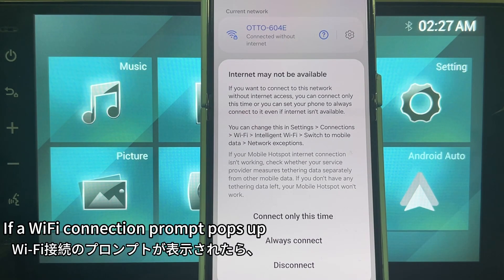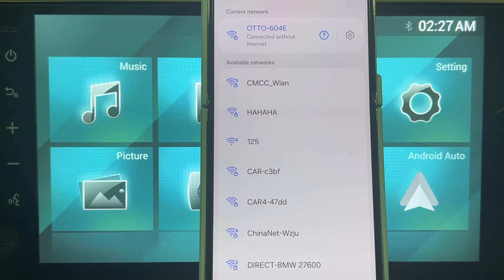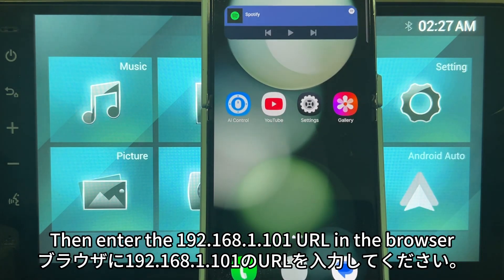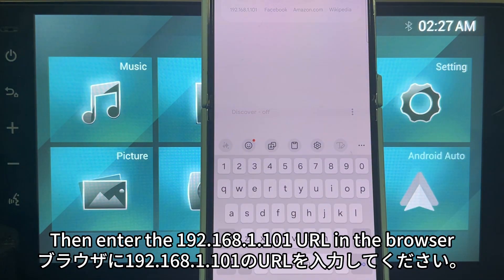If a Wi-Fi connection prompt pops up, please select 'Always connect.' Then enter the URL 192.168.1.101 in the browser.